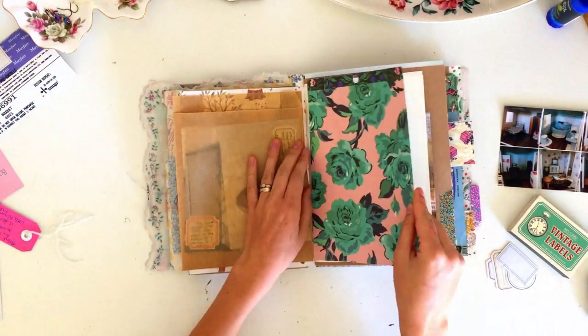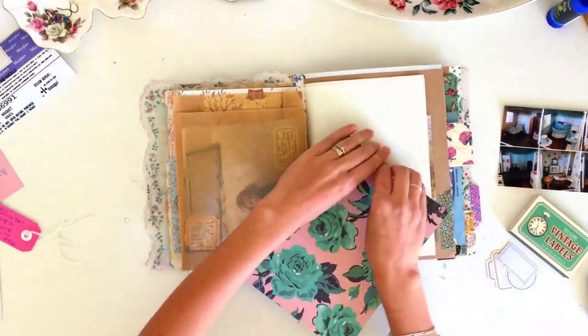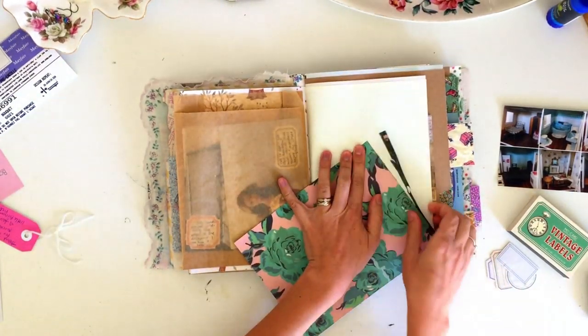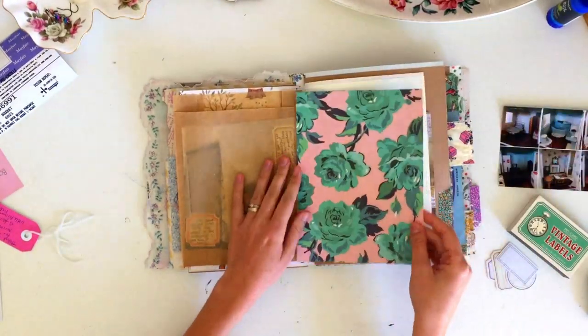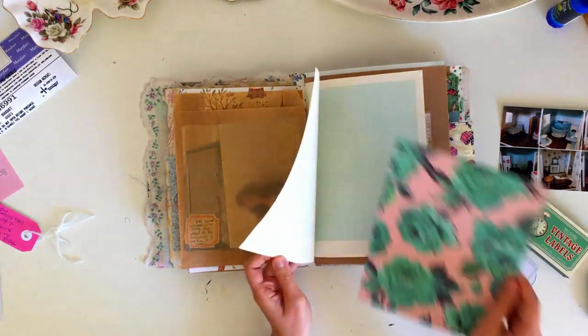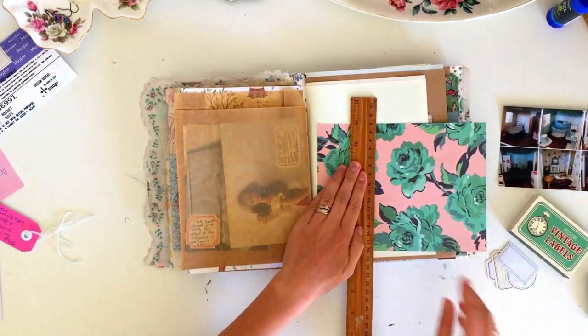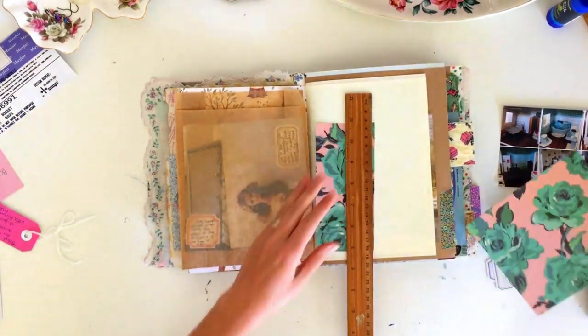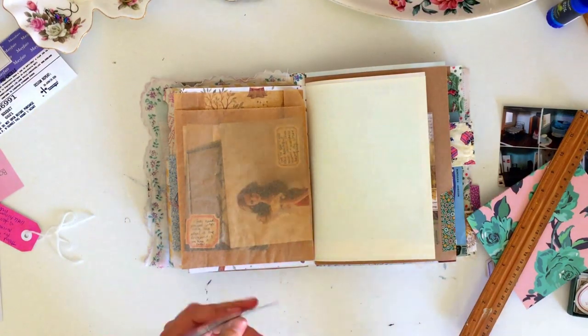Then I have this piece of scrapbook paper — it's a Maggie Holmes paper. I wanted to include it because I felt like the colours reminded me of Barbie. So I'm going to use a little bit of this to create a label on the outside of the paper bag, and then use the rest later to tie in all the pages and give them that pop of pink that felt really fitting for this page.